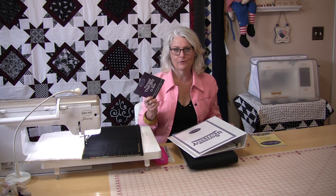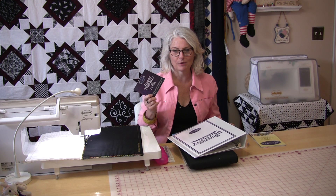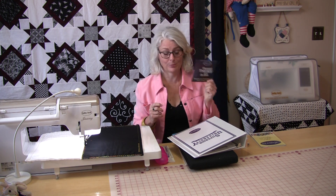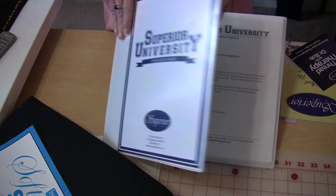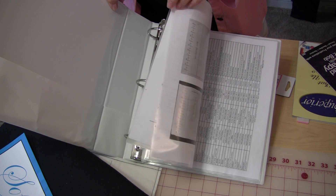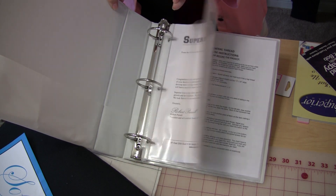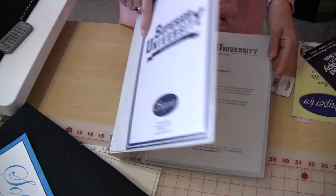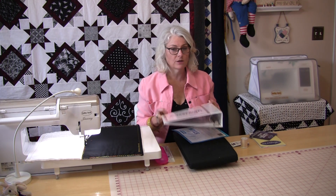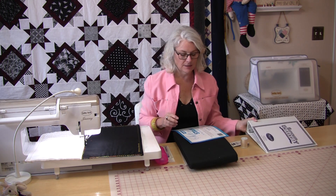I didn't think anybody could talk for an hour and 45 minutes about thread, however my girlfriend and I did the other day — it's a great bit of information. They also send you this binder to keep all your project information in and they're going to send you stuff every month. In it they've put sleeves with papers telling you what needles go with what thread and the machines — all sorts of information. This will be a nice thing to keep on hand.